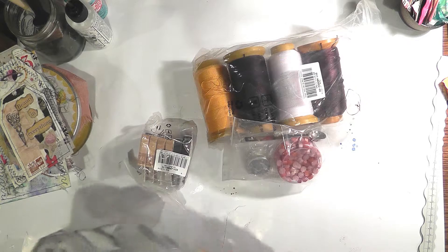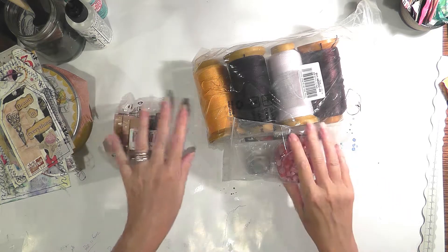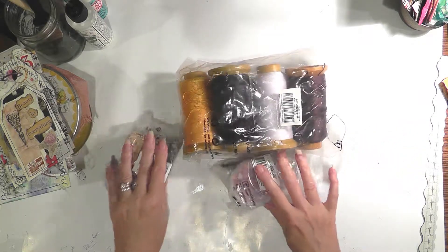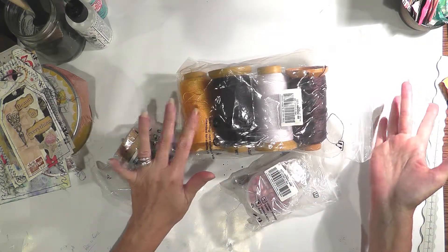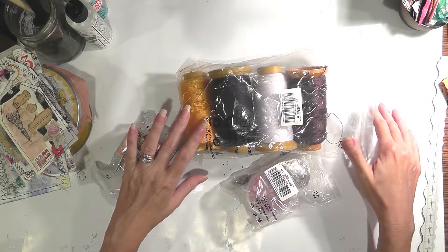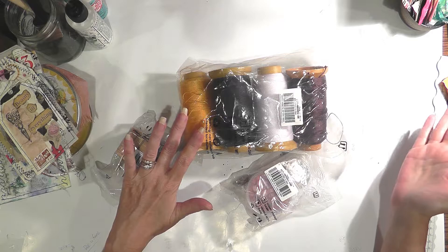Excuse all the noise — this is what they sent me. I am going to unbox everything, and then in the upcoming weeks I'm going to show you how I incorporate these items into either a craft project or how to use a tool.